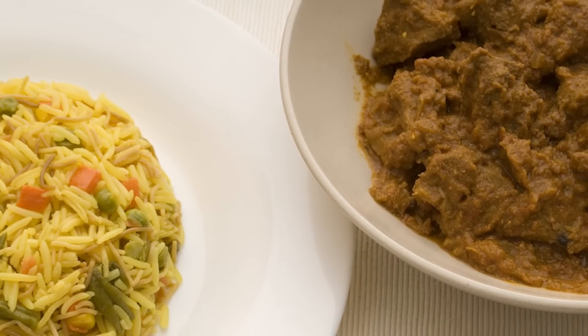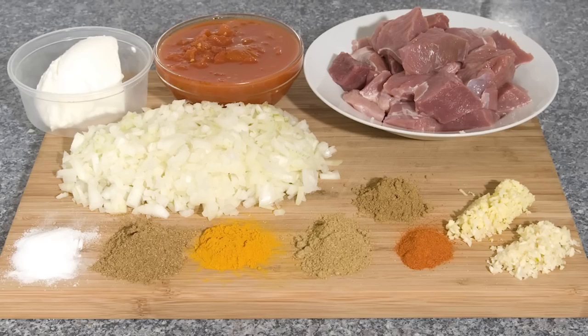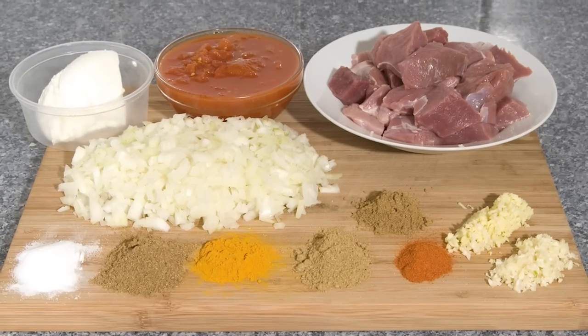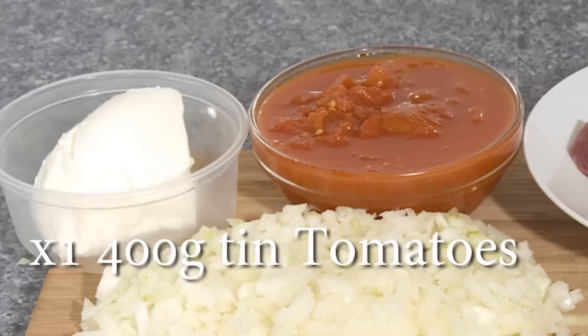How to make a lamb rogan josh. To cook this recipe you will need 2 medium onions finely chopped, 2 dessert spoons of natural yoghurt.